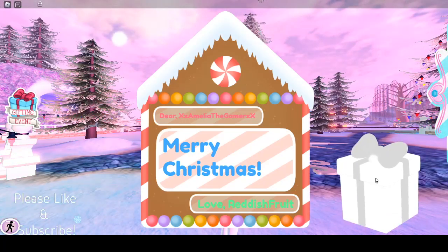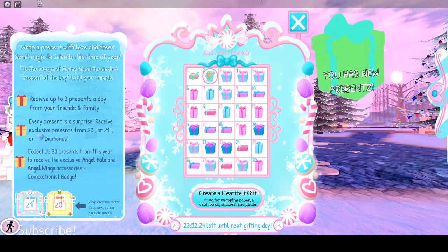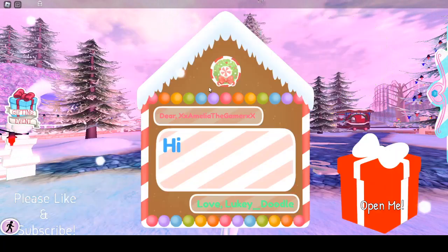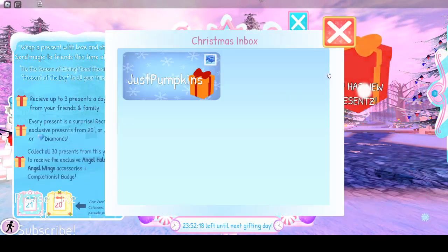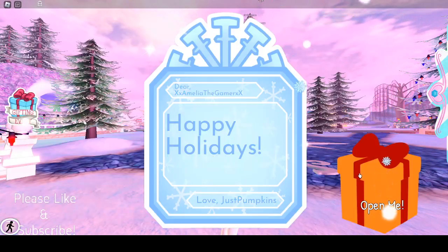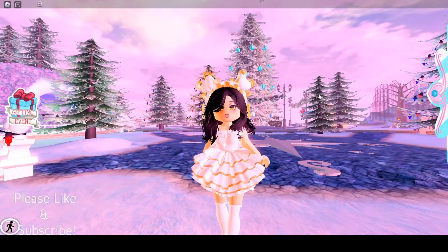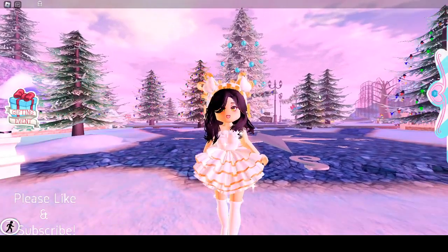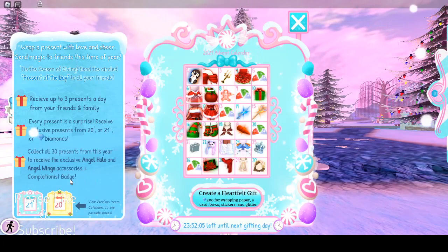Merry Christmas, thank you! What did we get? Oh, we got peppermint princess sleeves. Sorry, my computer is lagging a lot right now, I don't know why. Hi hello! What did we get? Oh, we got 300 diamonds. And happy holidays — we got another 300 diamonds, wow!